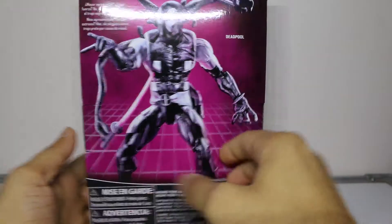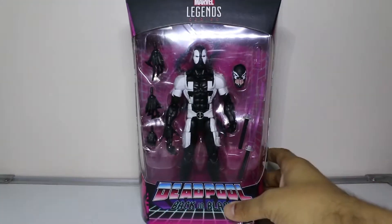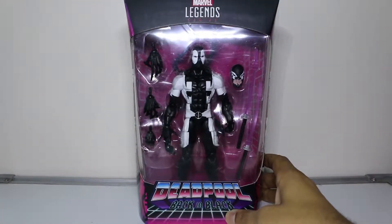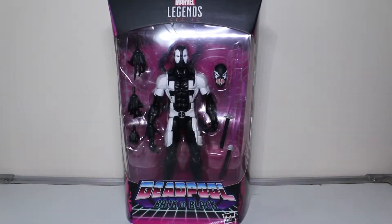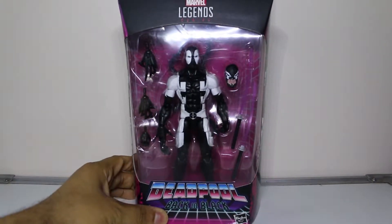There are no other figures in this wave, just Deadpool - I'm pretty sure there's another one out there but I could be mistaken. Let's bust this bad boy open and see if this is the best Venpool to date.